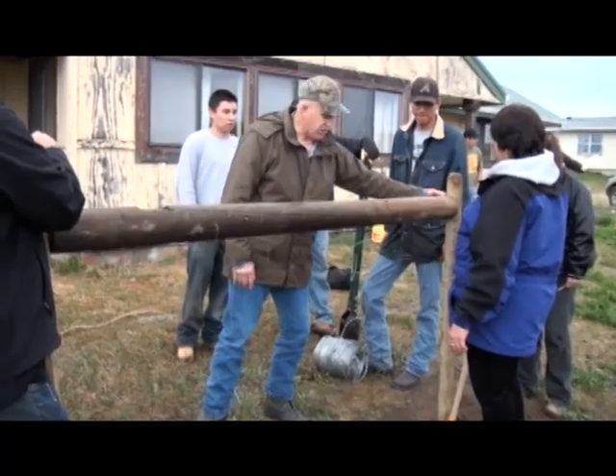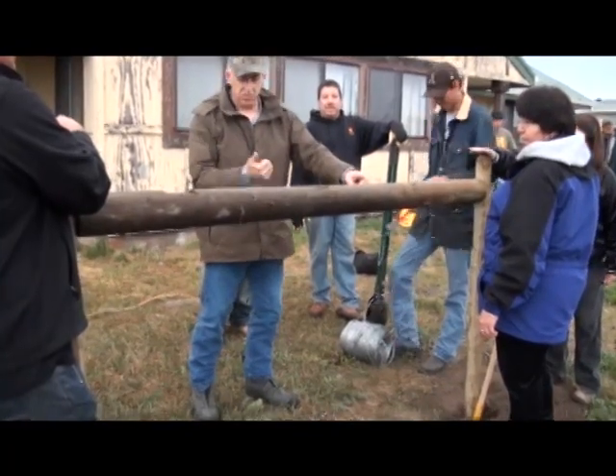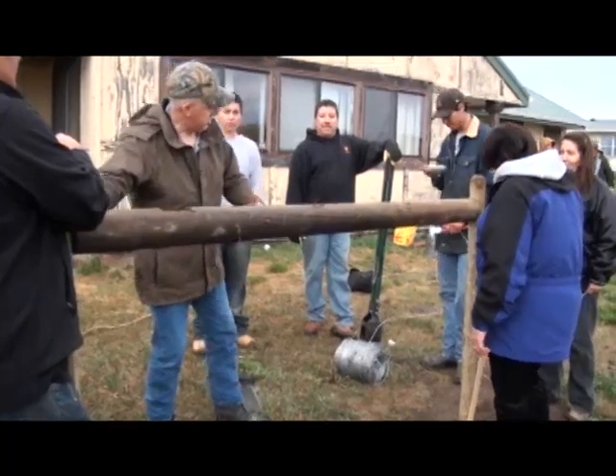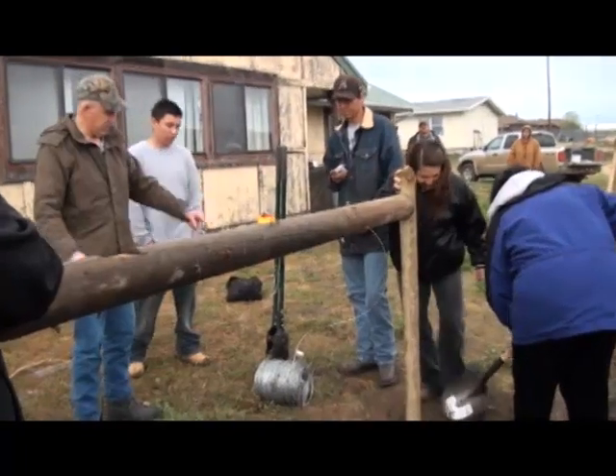If you put your wire up here and then down there, as you squeeze it together, it's going to push this post that way, and that's going to brace it against the wire stretching this way. So this time we definitely need staples at both ends.